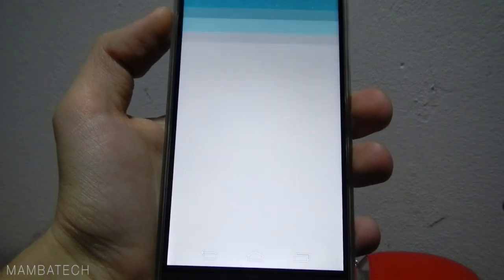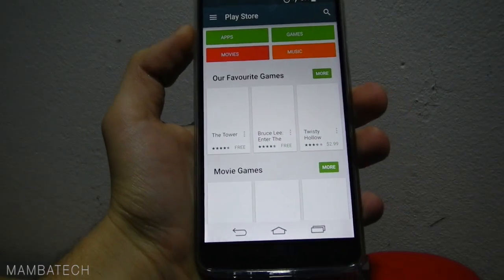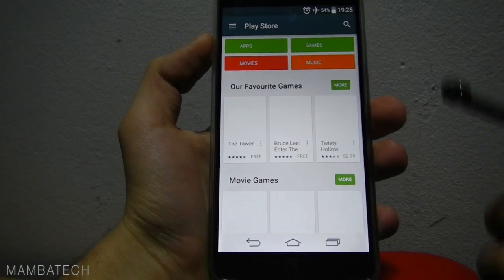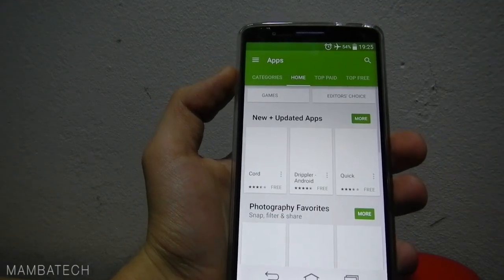Let's see in the Play Store what we have. Of course it's a new version of the Play Store adapted for Android 5.0. You can see this design of Android 5.0. Let's see the apps we have here.